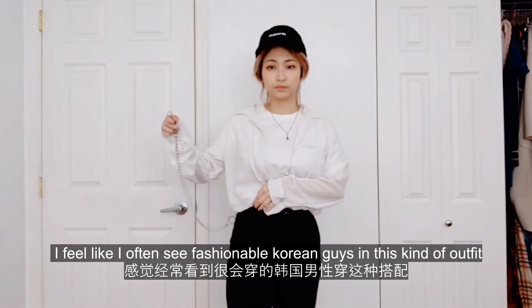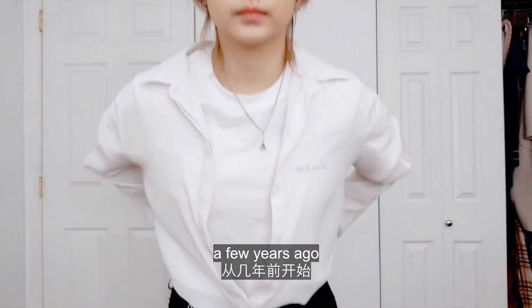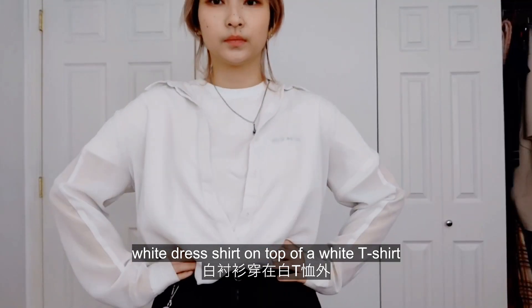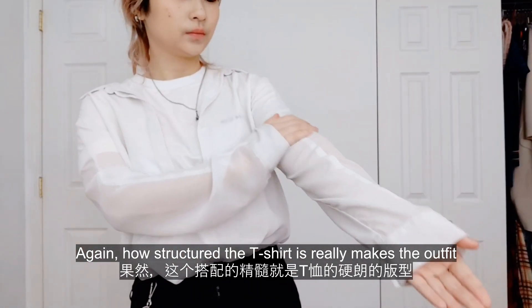I feel like I often see fashionable Korean guys in this kind of outfit a few years ago. White dress shirt on top of a white t-shirt. Again, how structured the t-shirt is really makes the outfit.